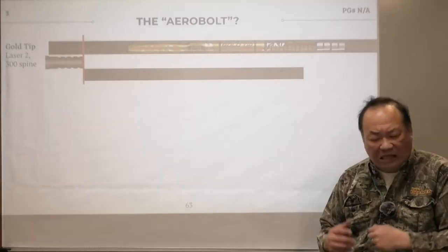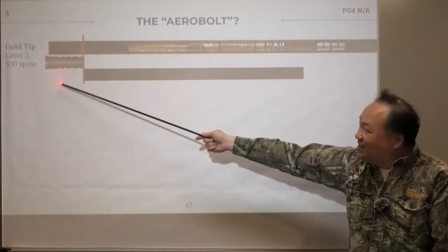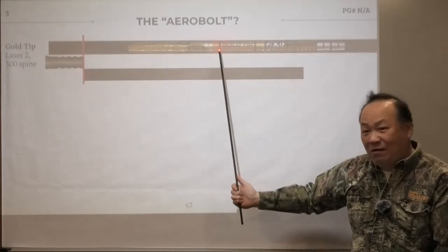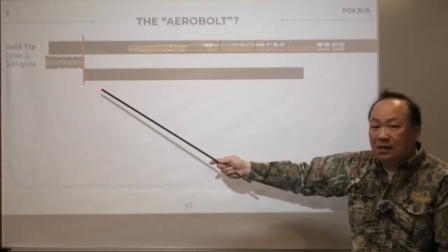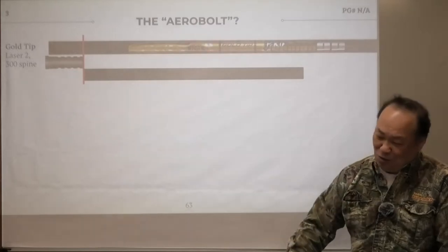What's the problem with this process? If you notice, Gold Tip 22 is a 300-spine shaft, and you're going to shoot a 400-grain arrow at 300 spine at 425 feet per second. That's not going to work too well.